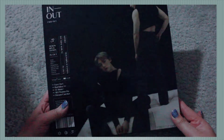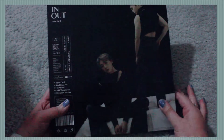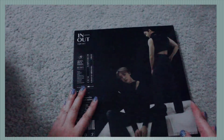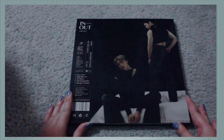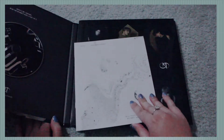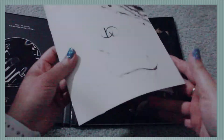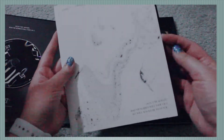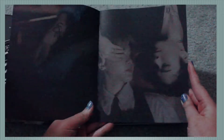So that's Moonbin, that's Sana, and here are the song tracks. We're just going to open it up. So first, I think this is the lyric book if I'm not mistaken — yes, it's the lyric book. So here we have Moonbin and Sana.